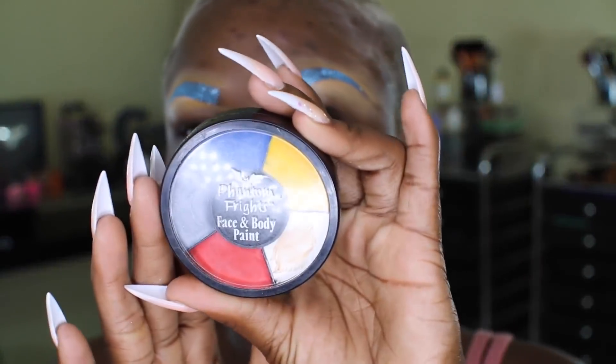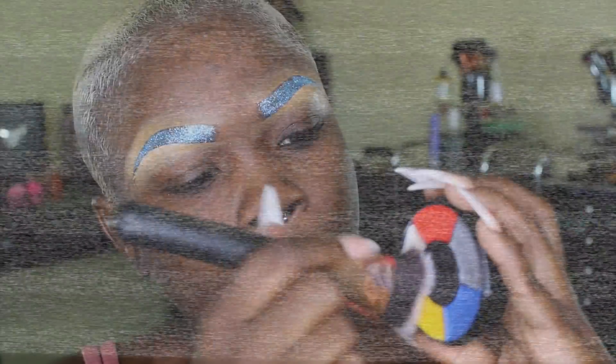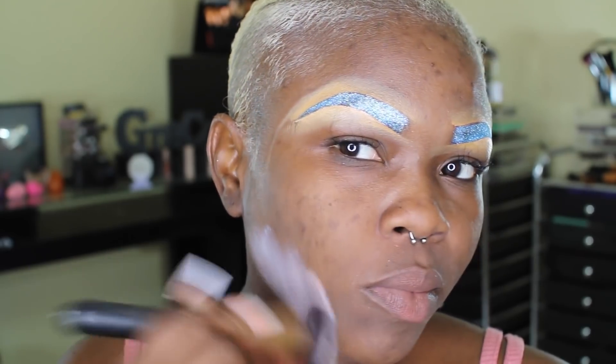To start out I'm using my primer, just to mattify my face before we get started. I'll be using my Phantom Fright face and body paint, and being that it's paint I should have gotten it wet, but it's my first time using it, so pardon me.